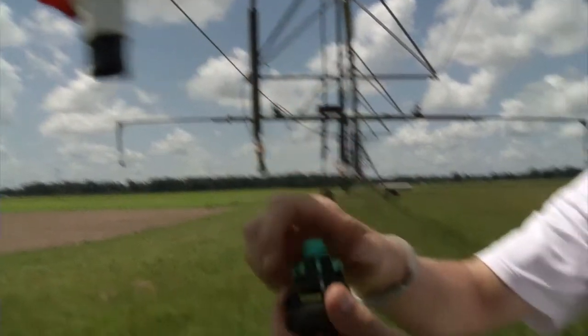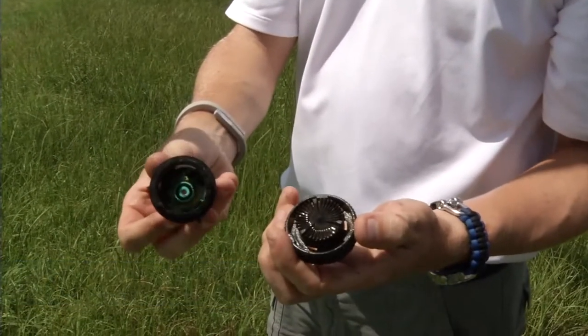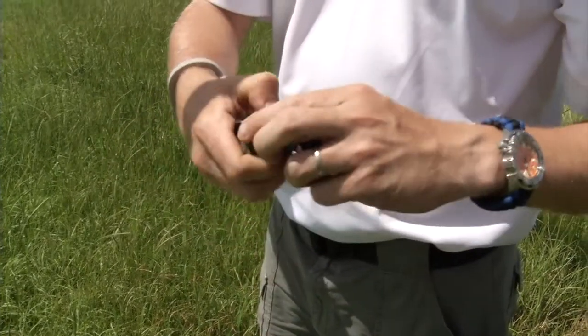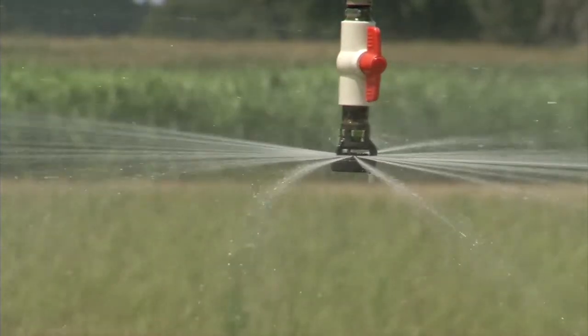The water finally exits into the atmosphere through the nozzles. They are constructed so that they can be easily disassembled for field maintenance, such as clearing clogs or replacing nozzles with different diameters. The diameter of the nozzle determines the wetted diameter for a given pressure.